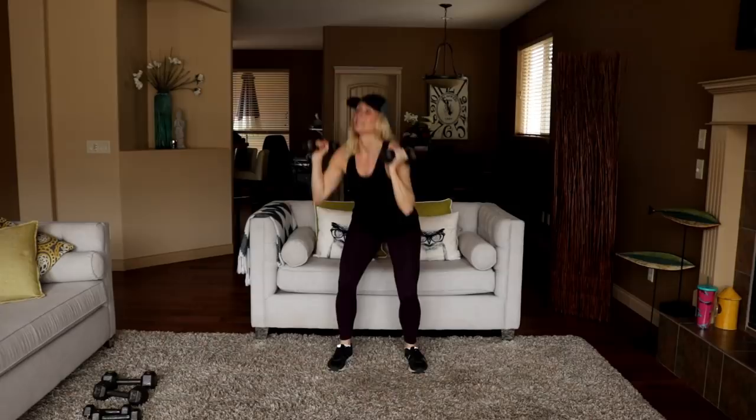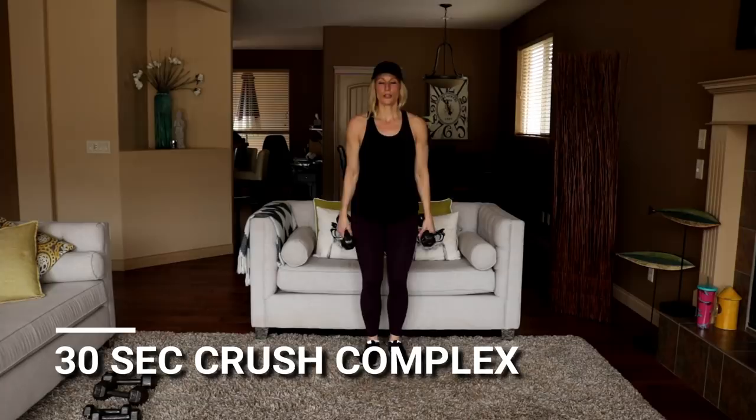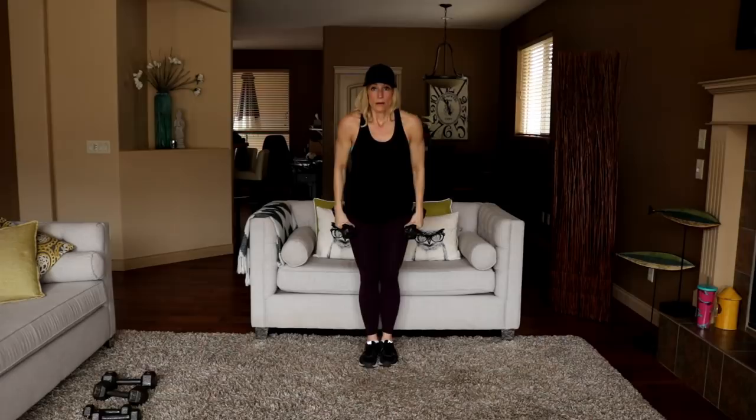Rest — bicep curl, tricep overhead extension. In four, three, two, here we go. The camera is a little bit low to the ground because of the floor elements — I hope you can see my triceps here but I'm not going to stop and switch because we are on a roll. Lateral front combo coming up, cross body jacks. Three, two, and time. Lateral front — get ready, in four, shoulders back, three, two, here we go.